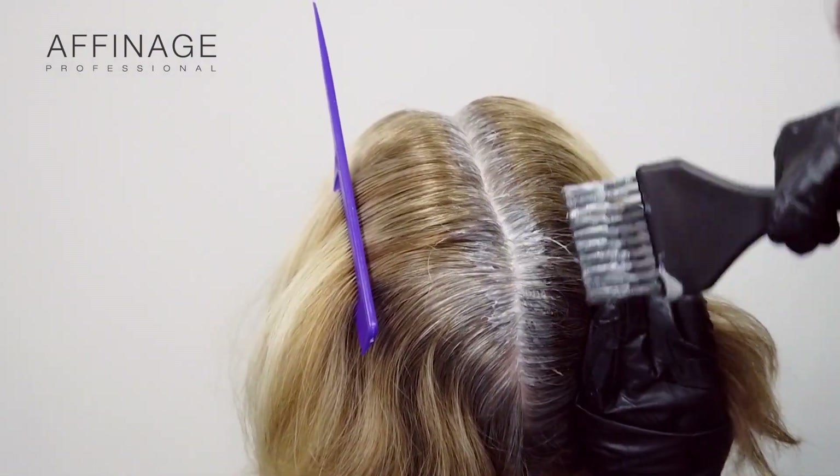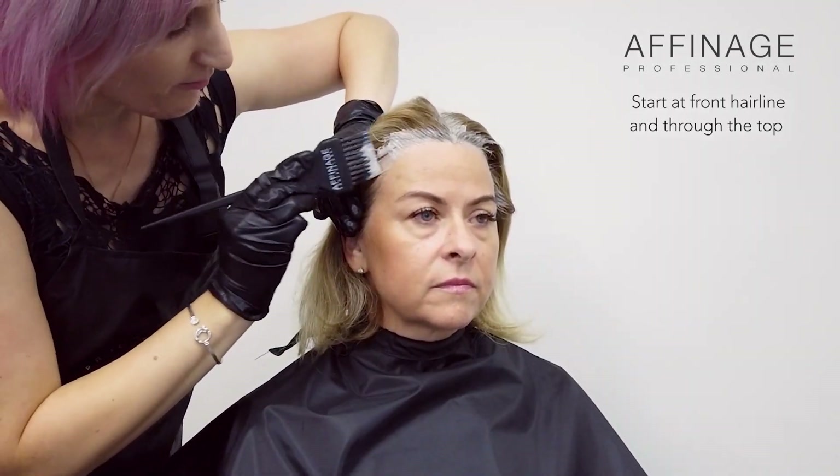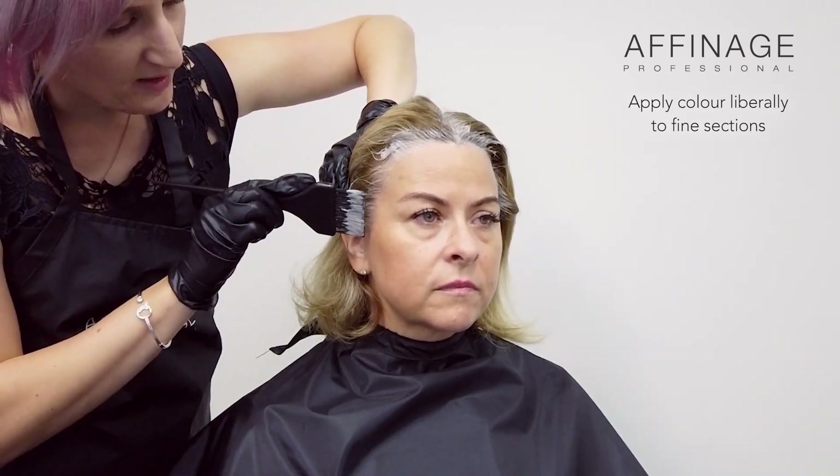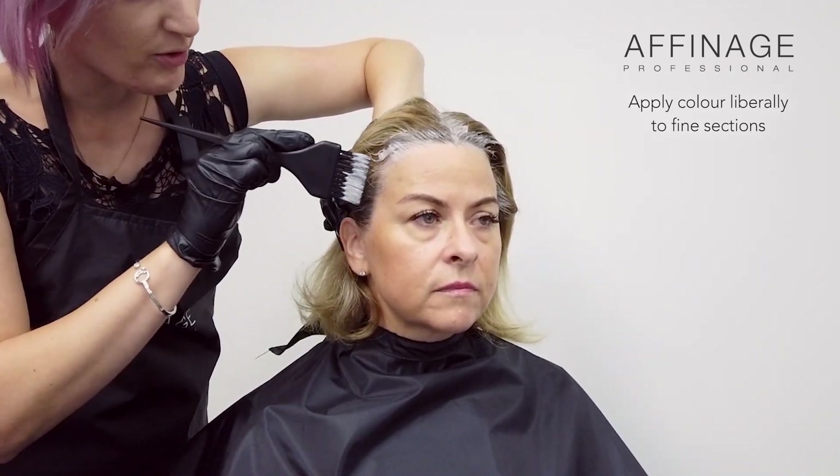When applying the grey coverage colour, we need to start at the greyest point, which is generally around the front hairline and through the top. We also need to take nice fine sections and apply the colour liberally to make sure that everything is covered properly.